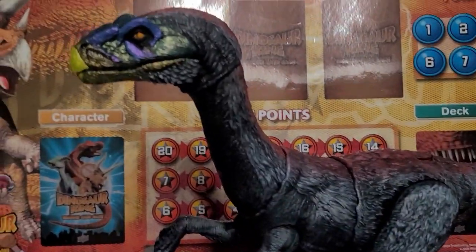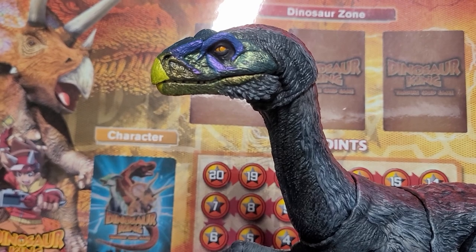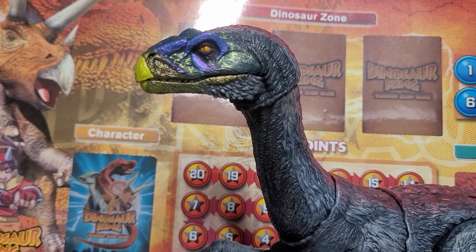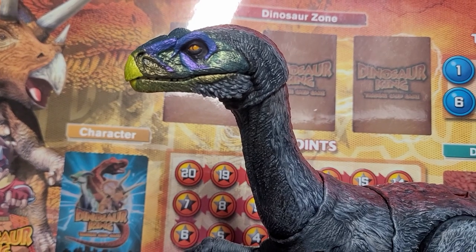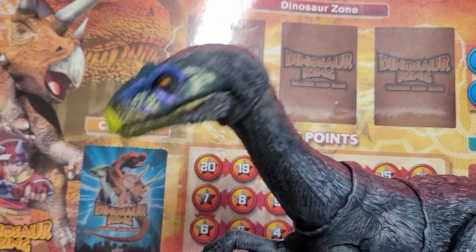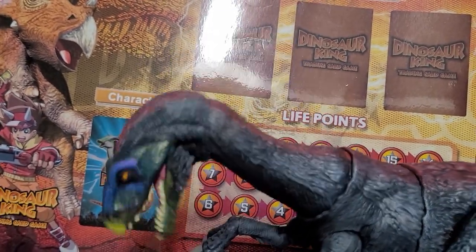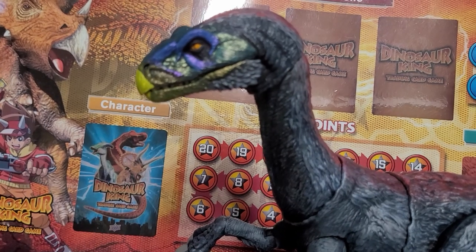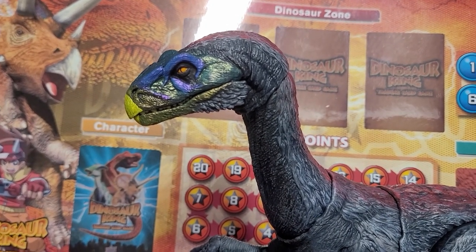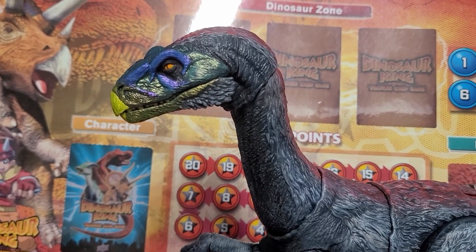In the last episode of Repaint, I covered my Therizinosaurus, which was technically the first episode, even though it's not really the first episode, because all the other episodes were just slapped onto news and updates. So this is considered the first episode, even though it's not the first repaint. I took out the battery so you don't make noise anymore. This video is just gonna be me showing off the rest of my repaints so it can be officially part of the repaint series. Let's begin.